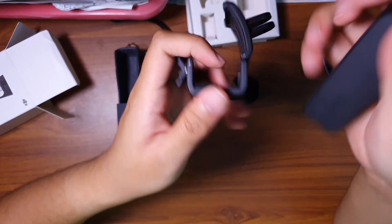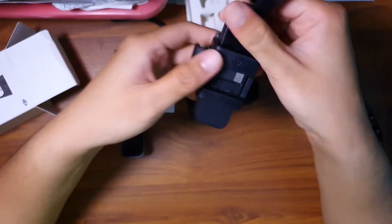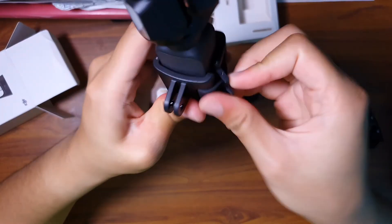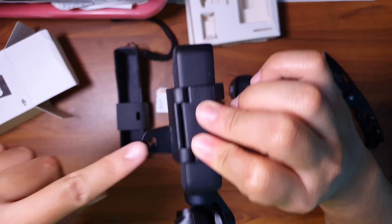Maybe hook it up to a GoPro, or more accessories. Just put it like that, and then snap in the inside, like that. Basically you can hook it up with the normal mounting screws.